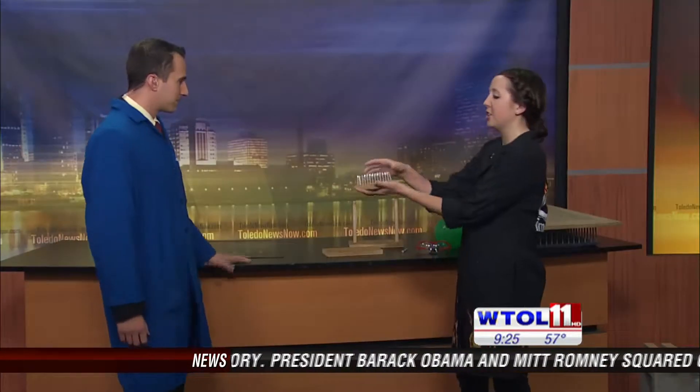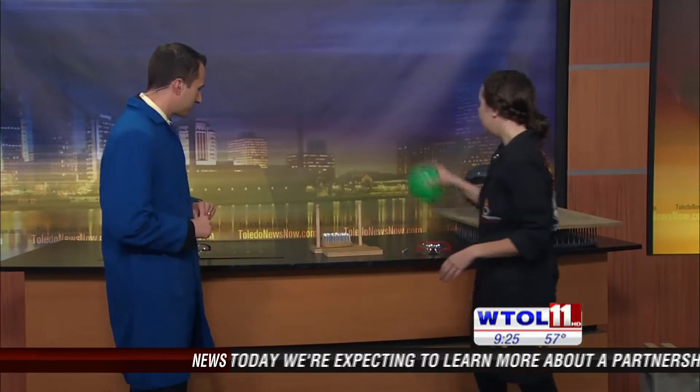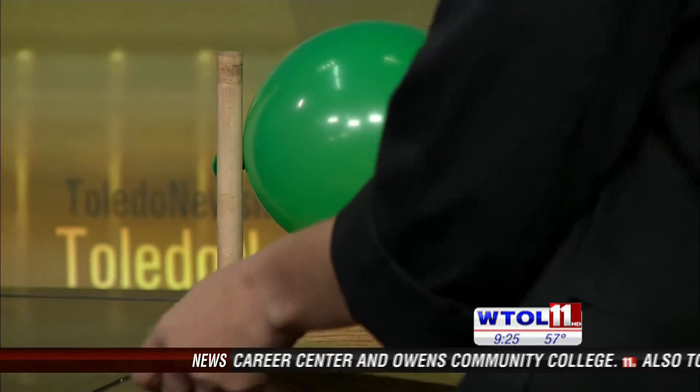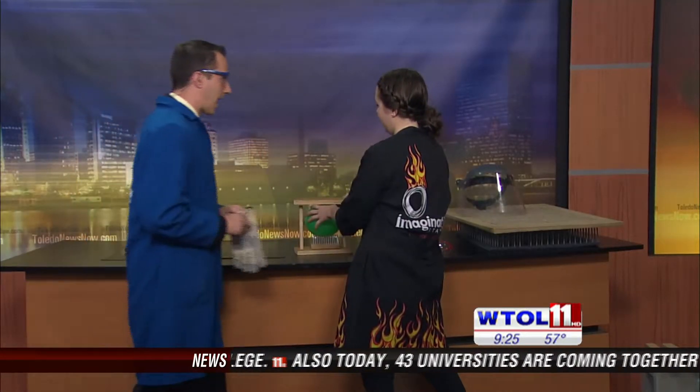In order to demonstrate that, we have this little miniature bed of nails here. You want to feel that? Real nails — pretty sharp. So we're going to demonstrate this by applying some force onto our balloon here, onto the bed of nails. Chris, go ahead and put your gloves on and your goggles. I have a feeling I know what's going to happen here.